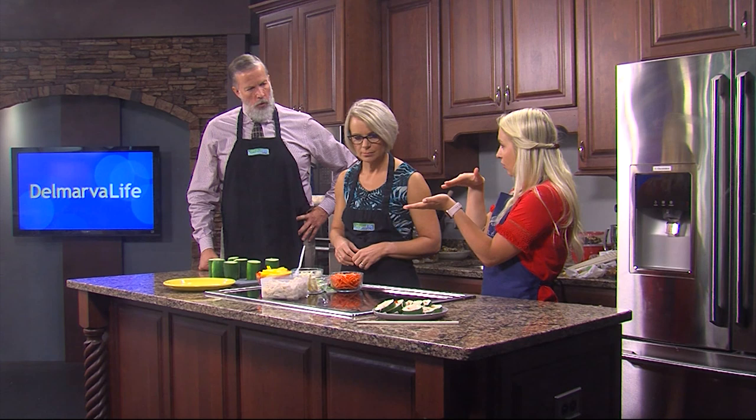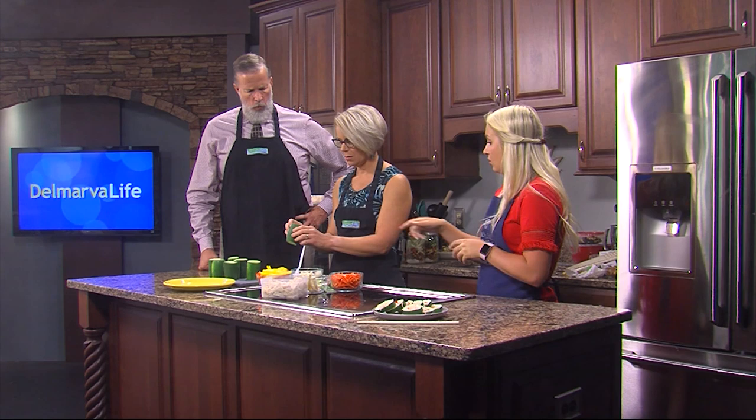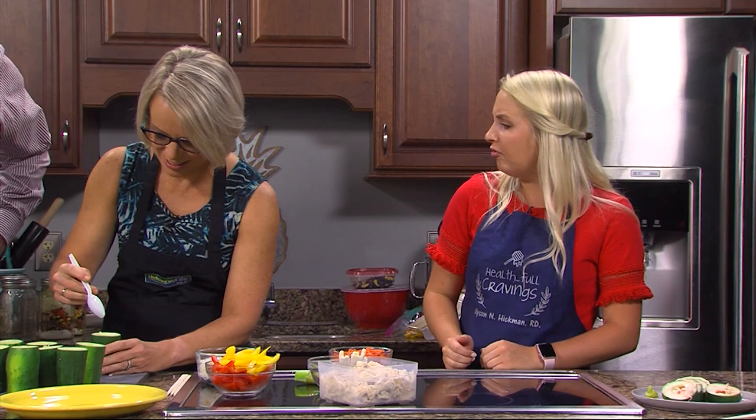I always like to start with the rice and create a little layer on the inside of the cucumber because it kind of sticks everything together. You can spoon it and just pat it right on the inside. It's sushi rice — a little stickier than normal rice — so that it stays in place.